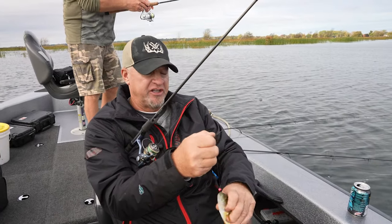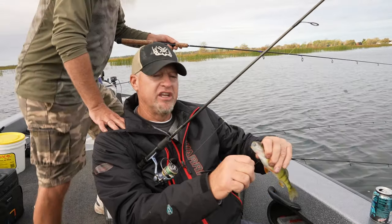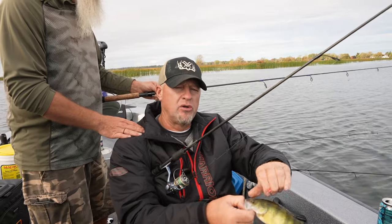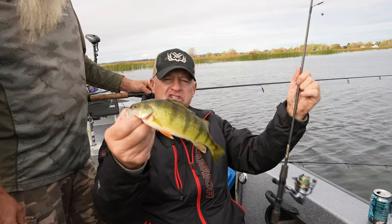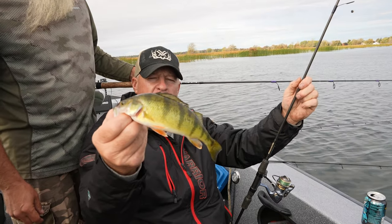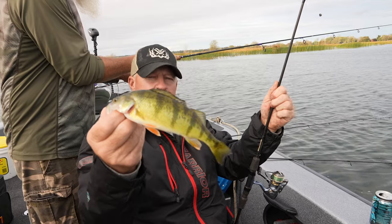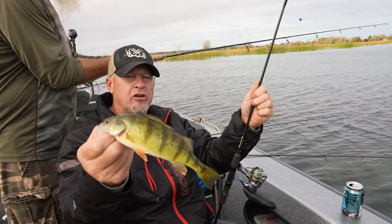You never get sick of perch fishing. I said this the last time we did a perch show — it is incredible when you think about how all the great perch fishing we've had the last couple of years. It doesn't matter if it's up on the Bay of Green Bay, Lake Winnebago, or some of the inland lakes. Perch fishing — we are definitely in a really good cycle.